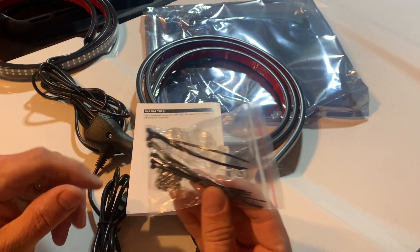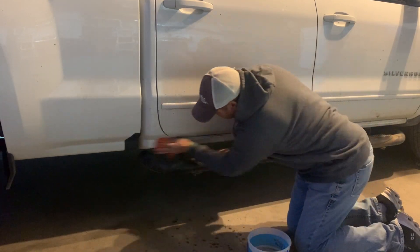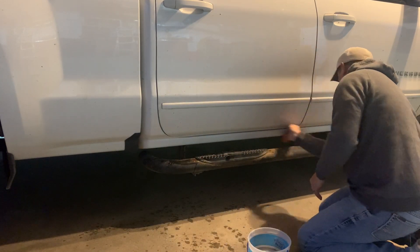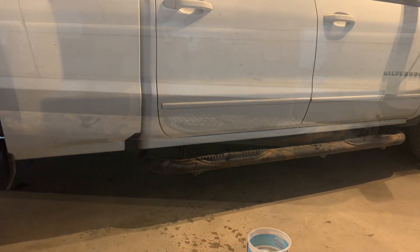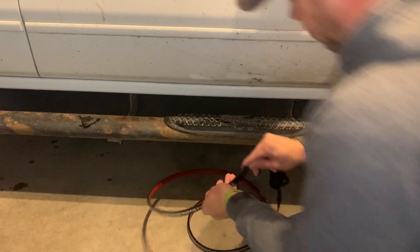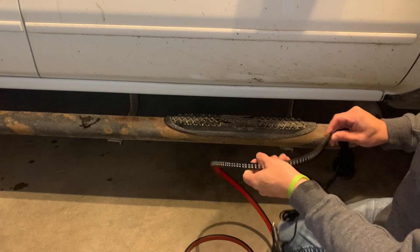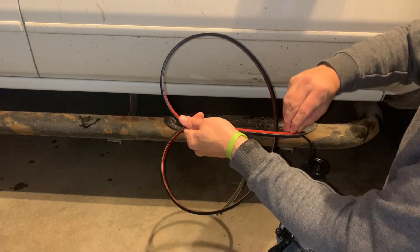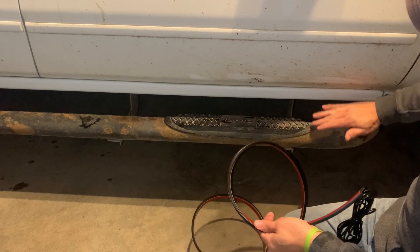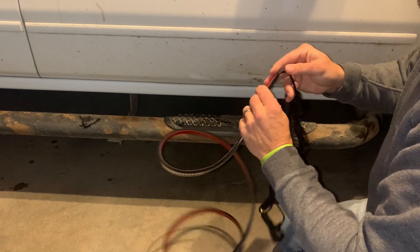I'm going to get these on my truck and show you what they look like. I prepped the surface — dried it and used a little alcohol to get any debris off. Then it's just a matter of taking the little 3M backing off the tape and running it along. You can put it up on top, clean it up, or place it underneath — wherever you'd like. That 3M tape is going to hold really well.